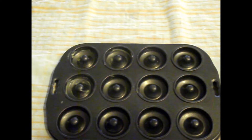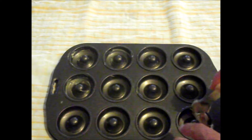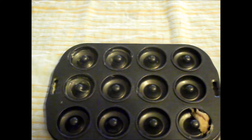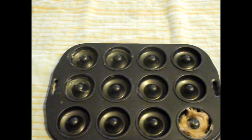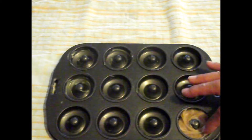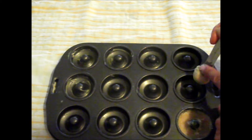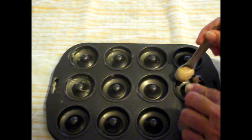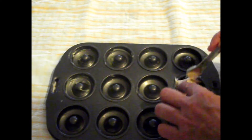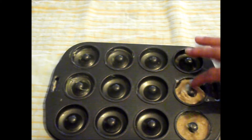Take spoonfuls of the mixture — this can be a bit tricky — but with very clean hands you can help the mix to spread around with your fingers. Bring the mixture in, three quarters full if you can, and then just spread it around with your fingers. Of course, make sure they are thoroughly washed.